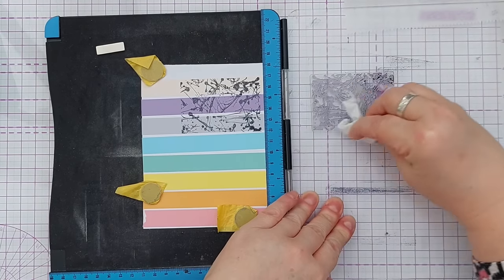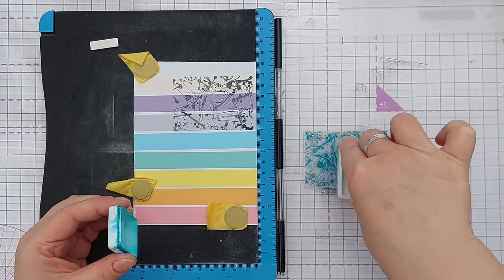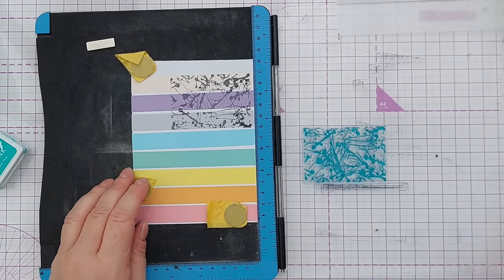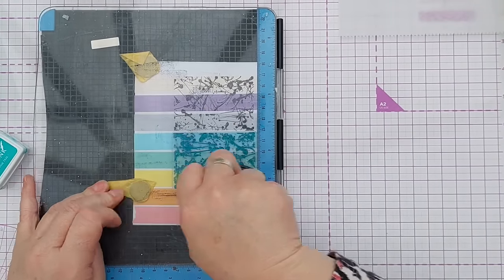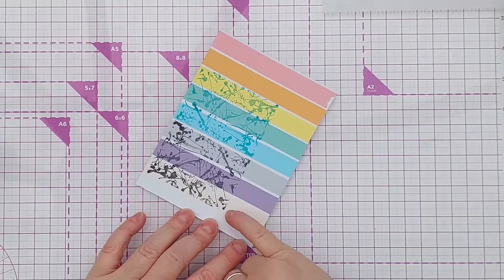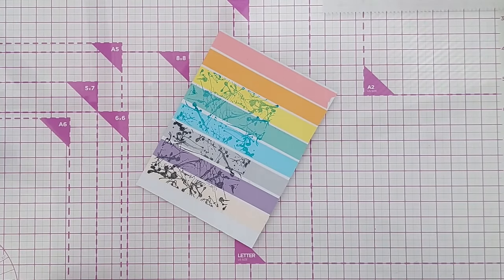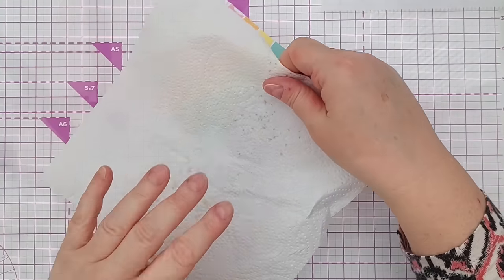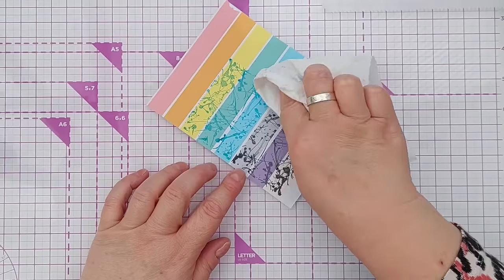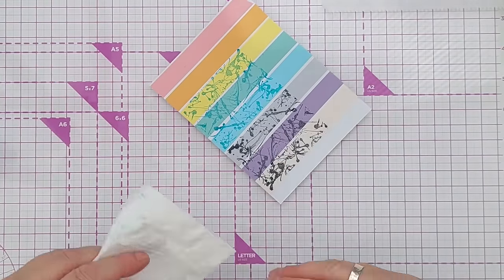I've got Ranger Archival Ink here in Paradise Teal — again a solvent-based ink, which is good for stamping on non-porous surfaces, but you have to leave it to dry. This one does bead up a little bit, giving a slightly sketchy look. If there's a bit you're not too bothered about you can press down on it; if it smears it needs a bit longer to dry. You could coax it along with some warm air. The black seems to be pretty much dry now but I'd probably leave it longer.